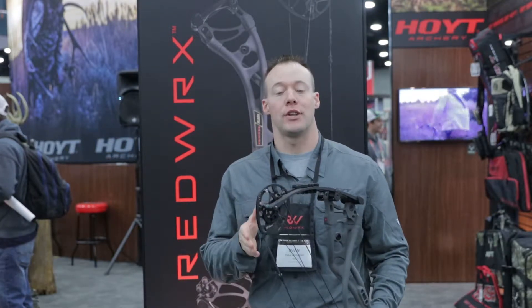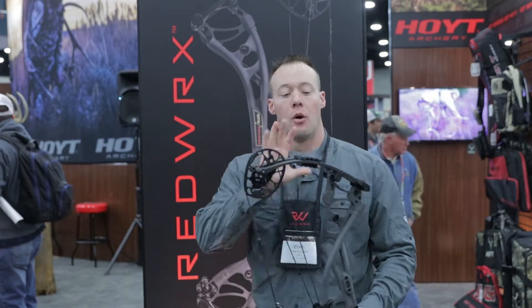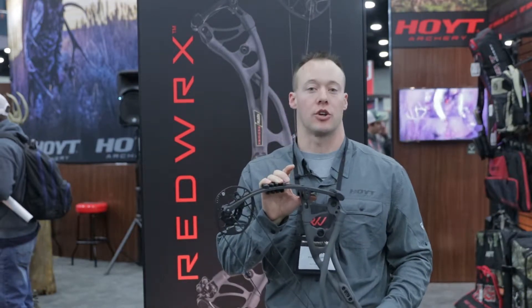Hey everybody, welcome to Louisville 2019 ACA Trade Show. My name is Evan Williams, here at the Hoyt Booth. I want to talk to you guys about the new Carbon RX3 Retailer Series.